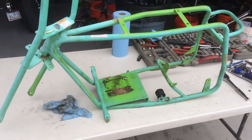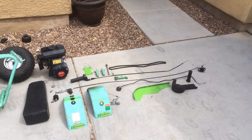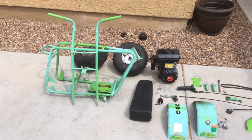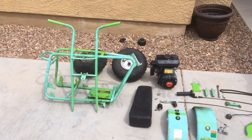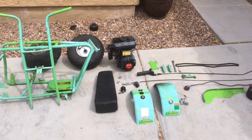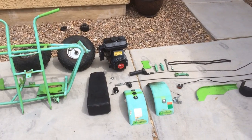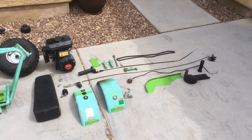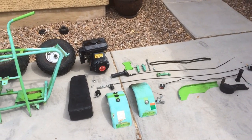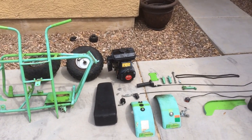Then we begin the cleaning process and then prepping for paint. The Baja Doodlebug Racer is completely disassembled with every bolt that can come off, and is now pre-prepped to be cleaned, all the stickers removed, and ready to begin the process of prepping the metal for paint. It probably took me an hour, hour and a half to get everything disassembled.